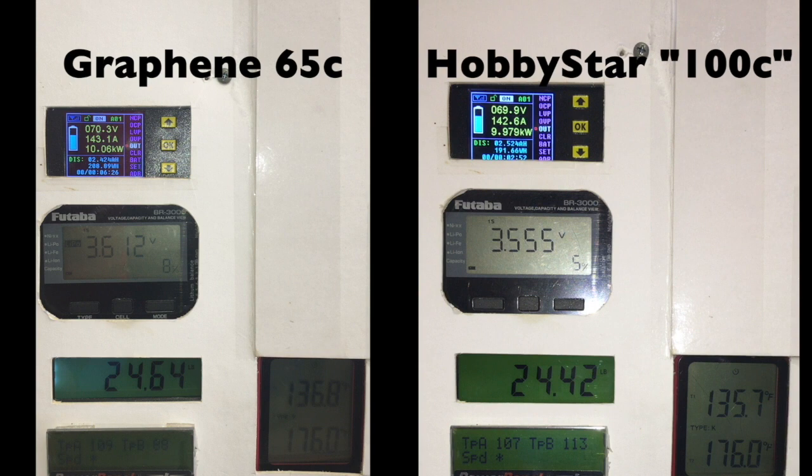Another critical problem that the Hobbystars will have if you buy these for EDF use: take a look at the temperature at the bottom — Temp B, that's the bottom left. Notice that the graphenes are sitting at just 91 to 92 degrees Fahrenheit. And if you look over to the right for the Hobbystars, notice how rapidly that temperature is climbing up towards 130 degrees already. You generally want to see lipo temperatures at 140 degrees Fahrenheit or less for longevity and to get the maximum out of any given set of lipos. Based on how quickly this temperature is going up, this is a clear indication that these batteries are not able to perform anywhere near the 100C rating.